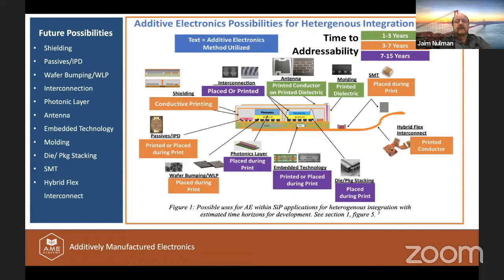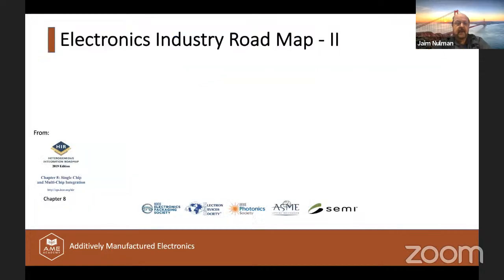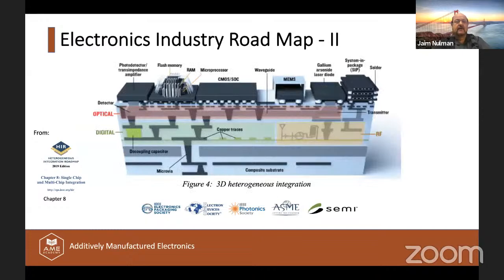The future possibilities that AME has enabled include shielding passives, welfare bumping, interconnection, photonic layers, antennas, embedded technology, molding, die package stacking, SMT hybrid flex interconnect — all as part of the AME capabilities coming into equipment geared for this technology. The ultimate goal is to create a complete heterojunction integration of these devices.